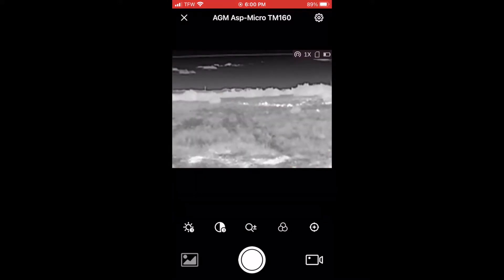A quick word on distance measurement — I couldn't get it to work right for me. It has four measuring modes: Wolf, Bear, Deer, and Custom, and you can choose between predetermined heights in any mode. I never got an accurate distance reading and I couldn't change it from meters to yards. During the day I just used my laser rangefinder instead.